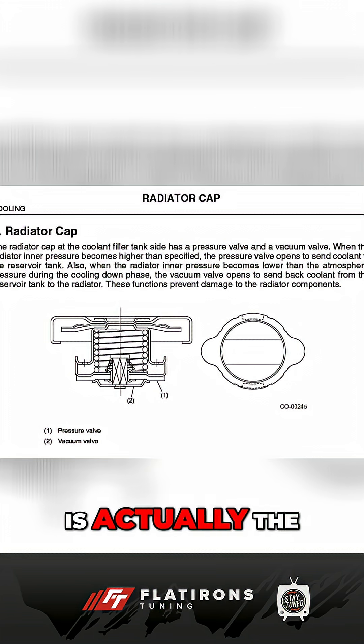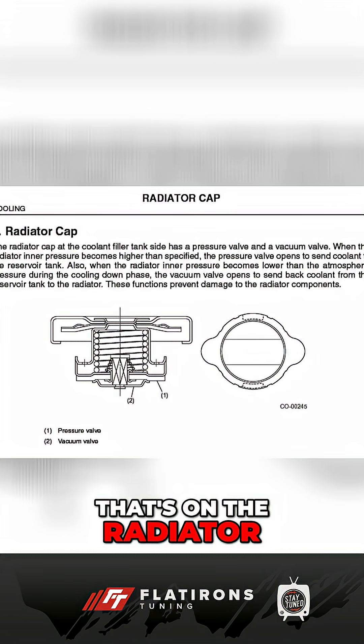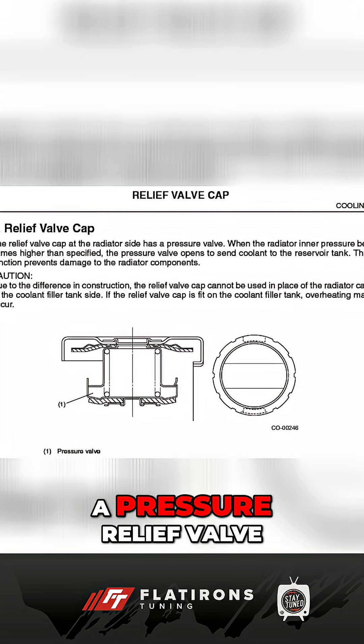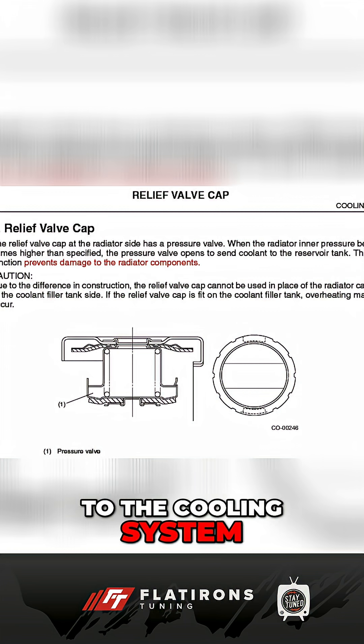What Sairu calls in Sairu's manual the radiator cap is actually the cap that's on the expansion tank. And the cap that's on the radiator, Sairu calls that a pressure relief valve. In the little notes about the pressure relief valve, it says it's to prevent damage to the cooling system.